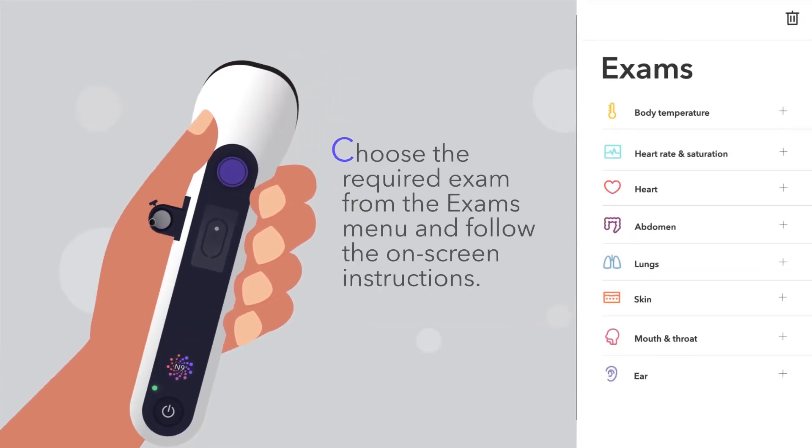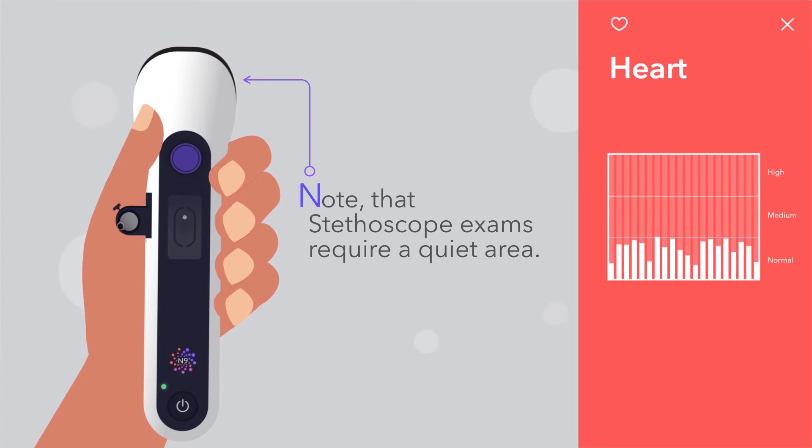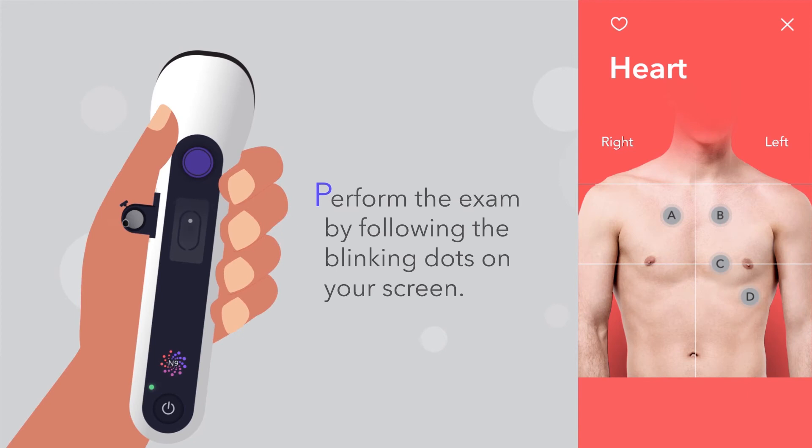Choose the required exam from the exams menu and follow the on-screen instructions. Note that stethoscope exams require a quiet area. Use the graph on your screen to make sure that the level of background noise is normal. Perform the exam by following the blinking dots on your screen.